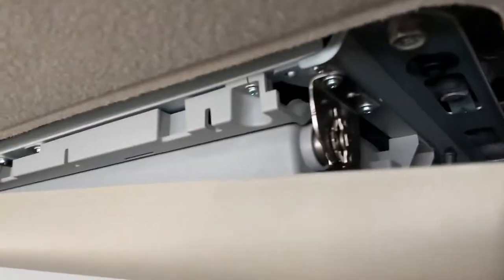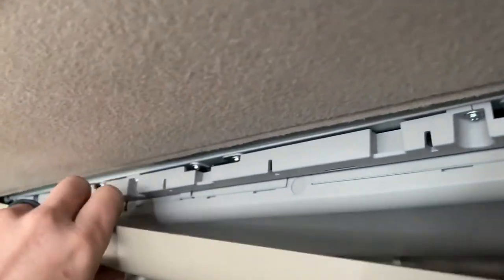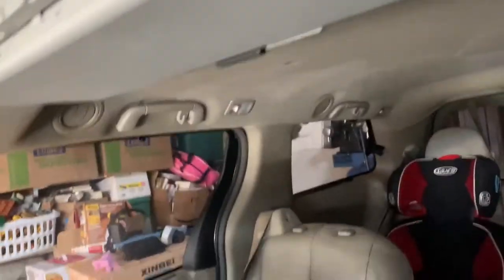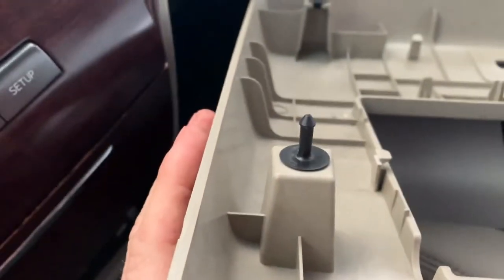There are four 10 millimeter bolts and four clips that hold it in. Once you get one out, the rest should pop out pretty easily. I'll show you what those look like - right there, that's what they look like. So then take the rest of your bolts out - there's one, there's another, there's the other.